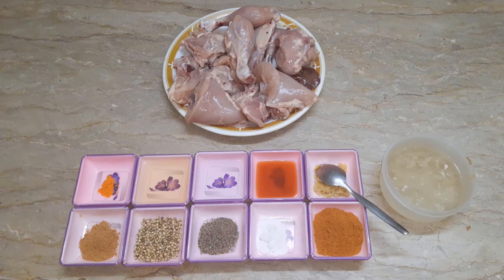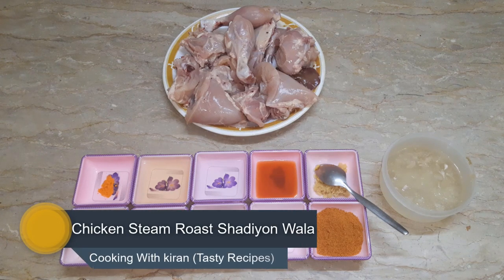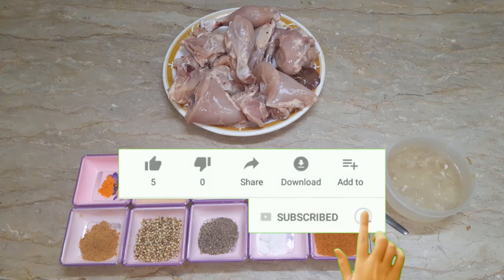In the name of my cooking channel, I hope you will be happy. Today we are preparing a chicken roast recipe. Please always like my videos and share with friends and family. Please subscribe to our channel so that you can see my videos first.